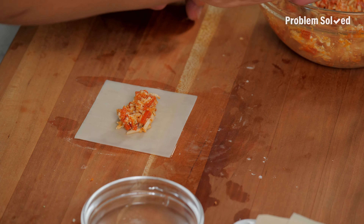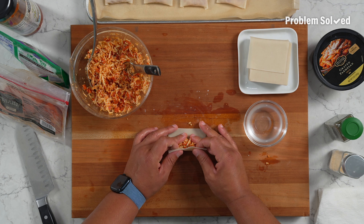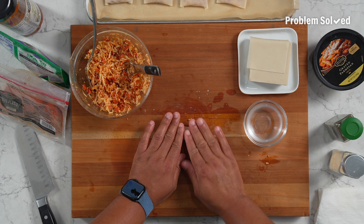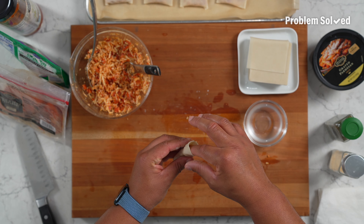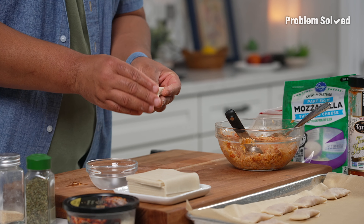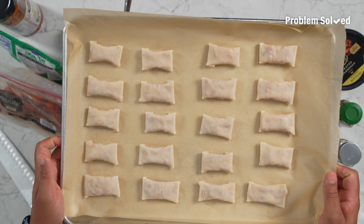Just finishing up the last one. Big scoop of that filling — make sure to get plenty of pepperoni, plenty of cheese — and then this is where the pizza roll comes in. Roll it, compact it in a little bit, seal up one end, fold it over, seal up the other end, fold that over. We have all of our pizza rolls ready to go.